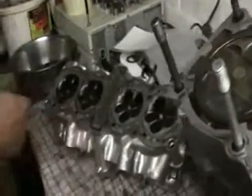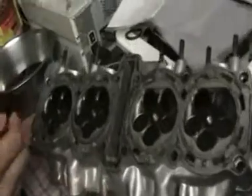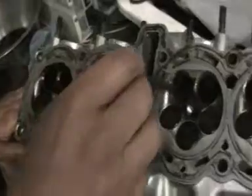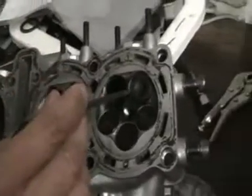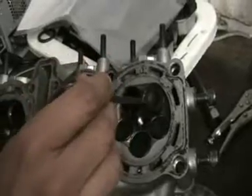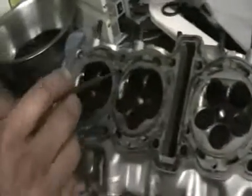So what I'm doing now — I've started taking the valves out. I've left one in on purpose because I'm going to show you how to do that one. I'm going to take this one out and then obviously I've got to get all the others out as well.